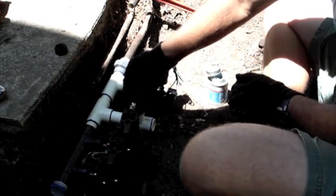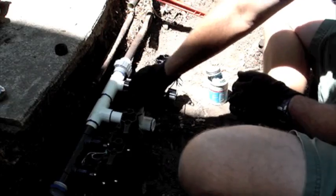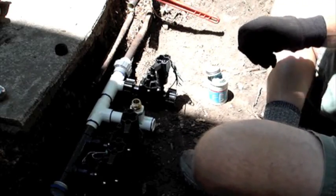On this T, I am installing a brass fitting that the owner can use to blow out the sprinkler system in the fall.